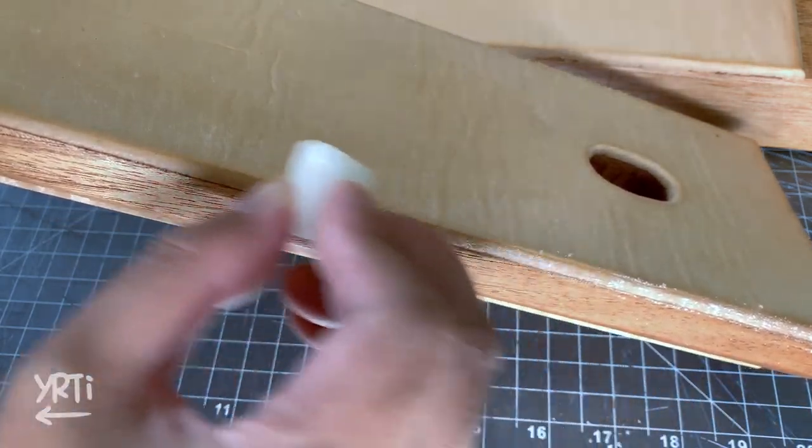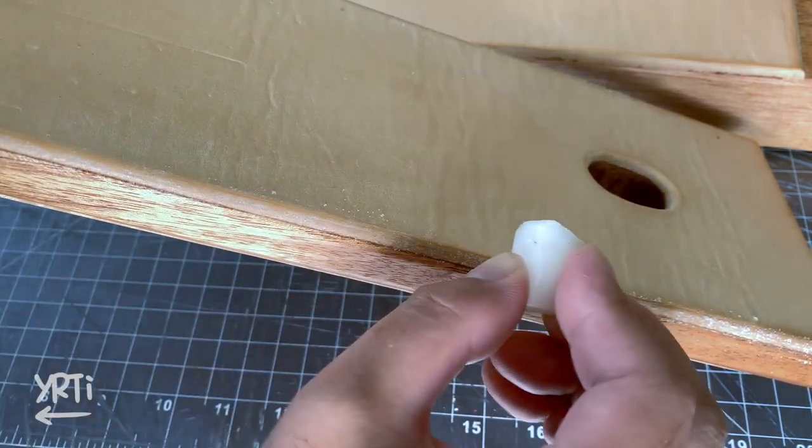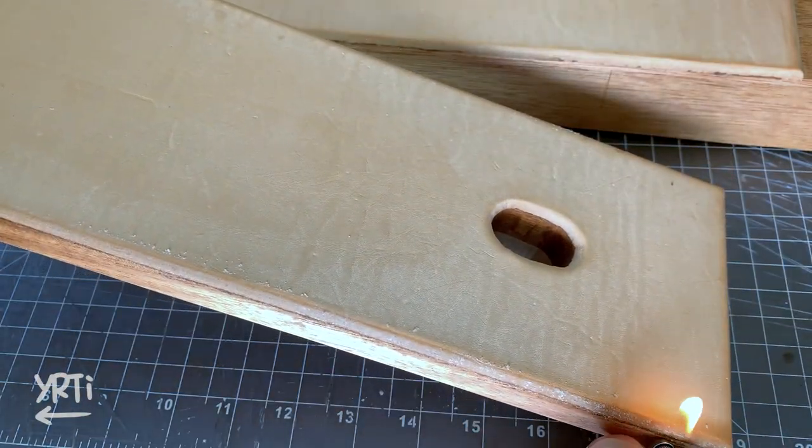First, just rub the wax on the edge. Since the beeswax and carnauba wax I have are flakes, this is just candle wax. Then melt the wax with fire.